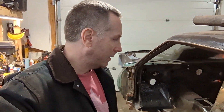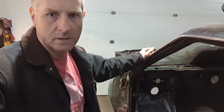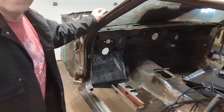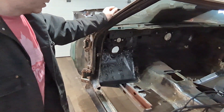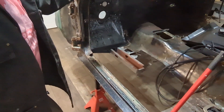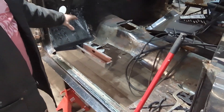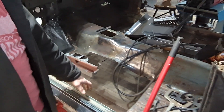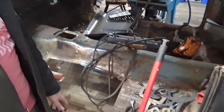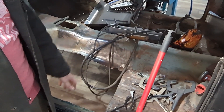Hey everybody, welcome back. So where I left off last video, I had just got that front floor pan installed. I think now I'm going to tackle this section here — that way once I get my floor pan in, I can get that seat pan in. It goes across here and actually provides quite a bit of structure.